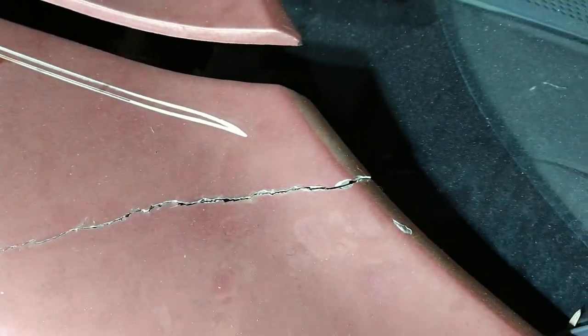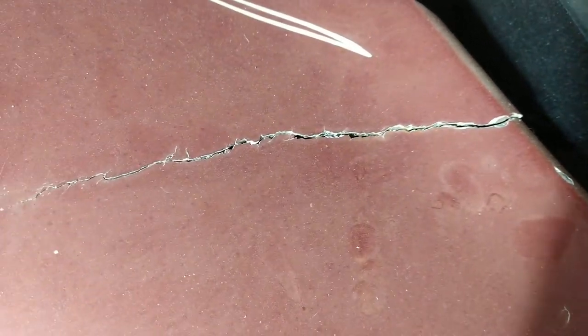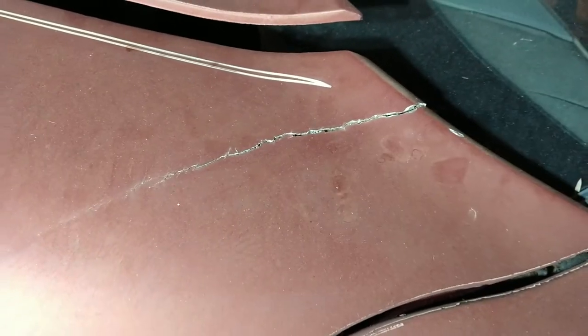The crack starts up here and works its way down to right about there where that little spot is. The first thing we're gonna do is grind it out, V it out, so we can get some resin in there to hold it. I'm gonna show you how to do this without having to pull the fender off. I'll also show you how to reinforce it from the outside.